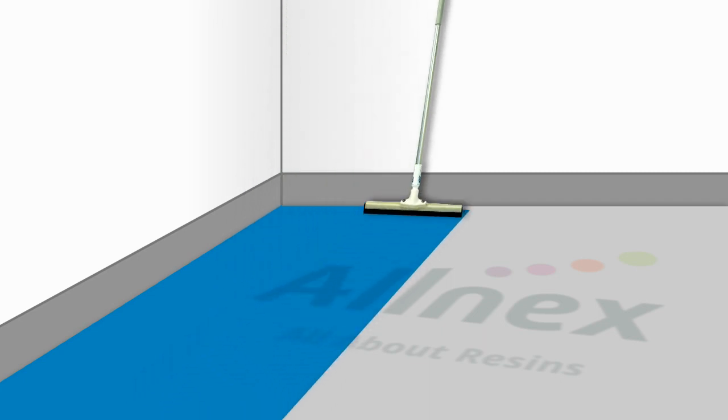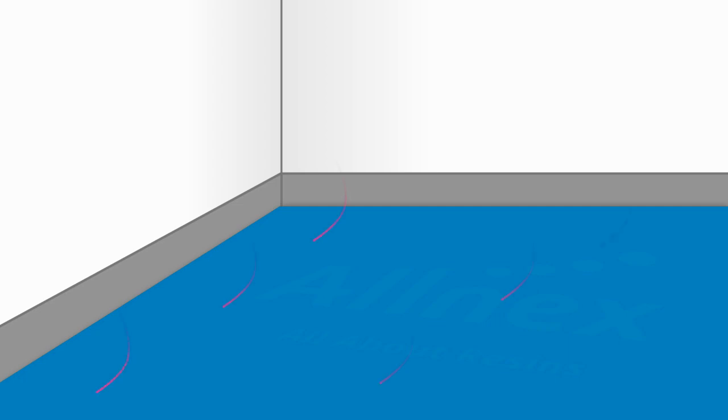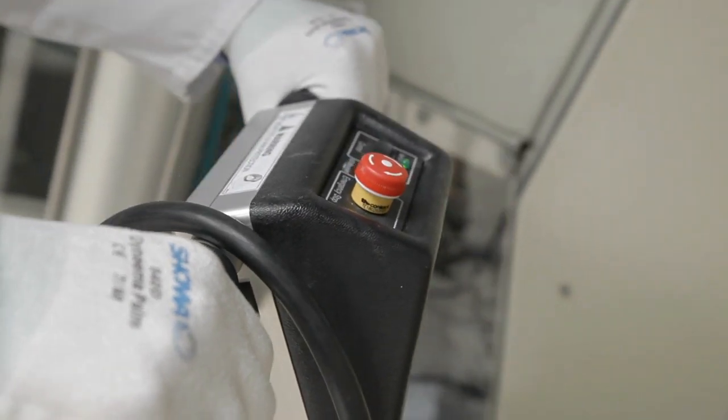Afterwards, the treated area is back rolled with a lint-free roller in order to reach a consistent thickness. Some time should be allowed for the water to evaporate. For certain applications, waterless UV material can be used as well.